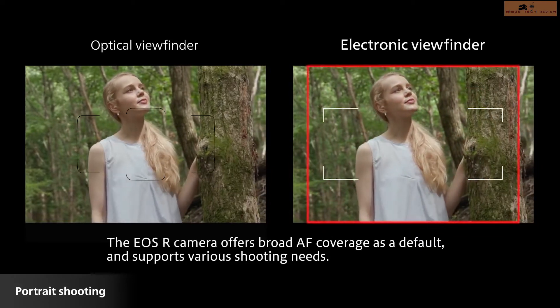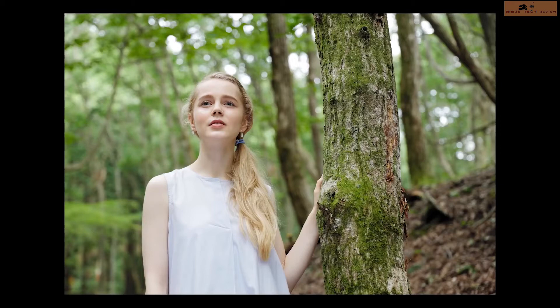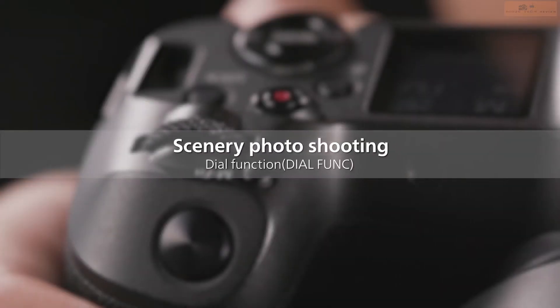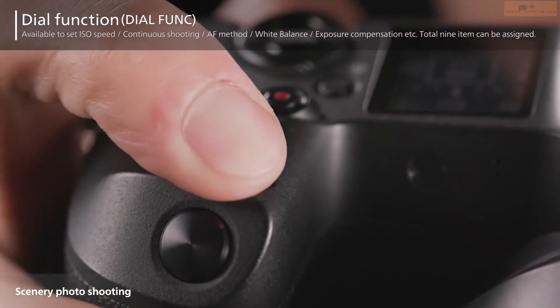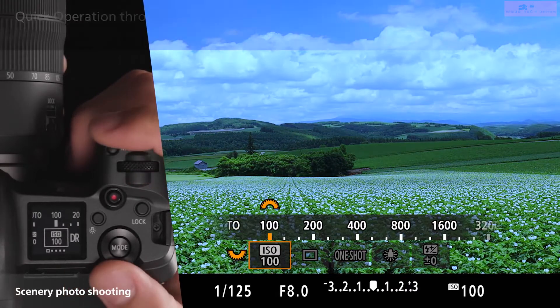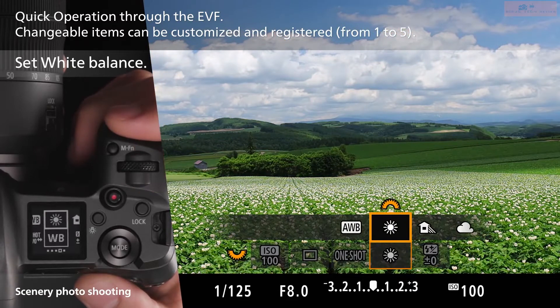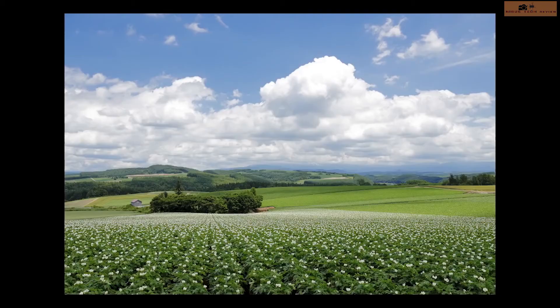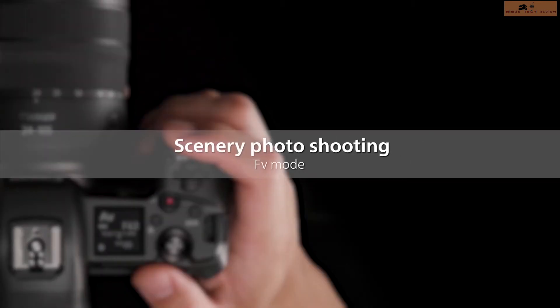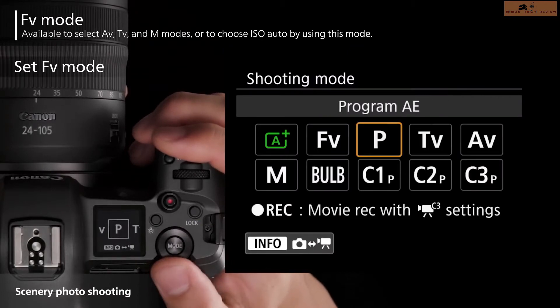Canon has opened the doors to mirrorless full frame cameras with the EOS R. It's a high quality sensor — the EOS R has got a 30 megapixel sensor with super image quality. It has a tilt-out screen. For video, it supports C-LOG internally and also the option of 10-bit recording to an external recorder, so if you'd like to do some color grading, you can record in C-LOG and later do the post-processing job as desired.